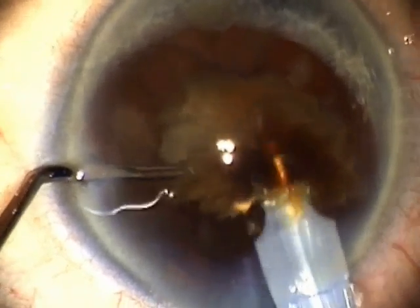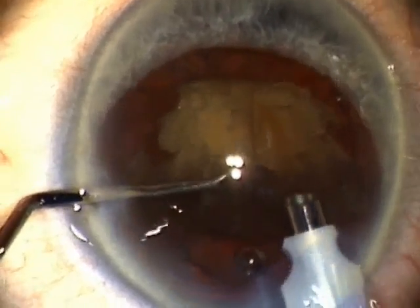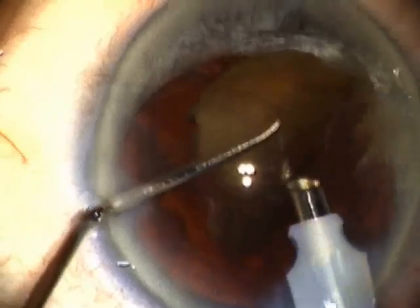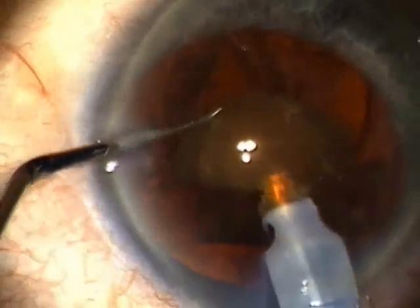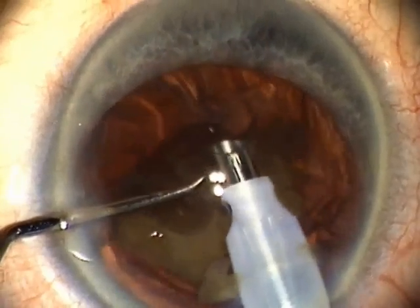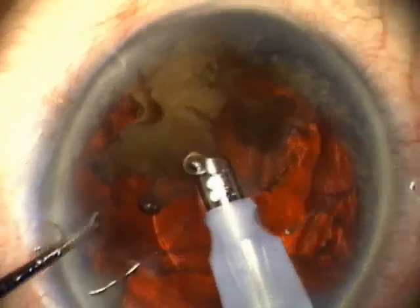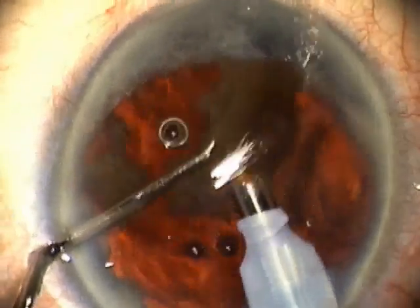This is another very dense lens, again demonstrating the exquisite power of the Stellaris system. I would not even want to attempt removing these lenses with a different FACO system. David Brown's FACO flip offers a real advantage in that you're able to do the softer part of the lens slowly and gradually — by continuing to carousel the lens around, you work it to the point where you get to this small central core. The Stellaris system can then be used in that continuous FACO mode to more rapidly remove the very densest part of the cataract.